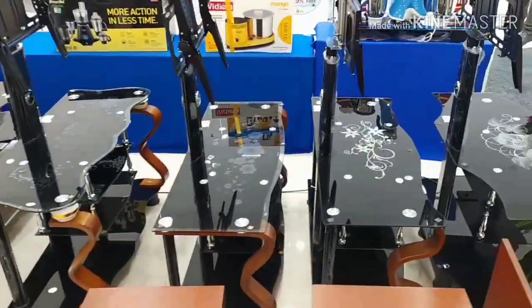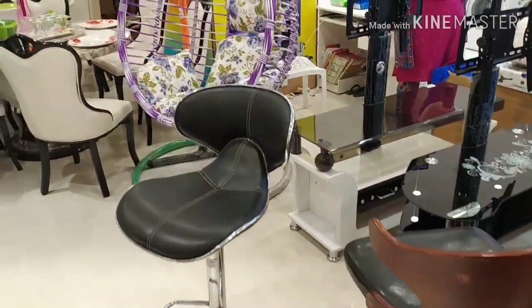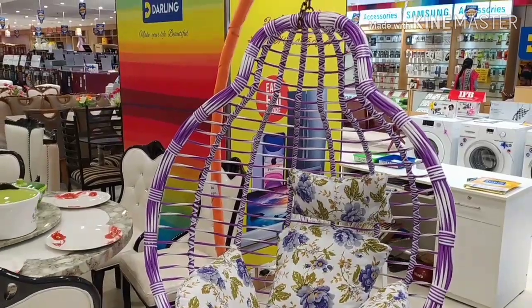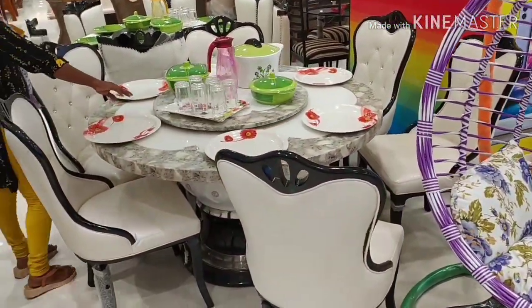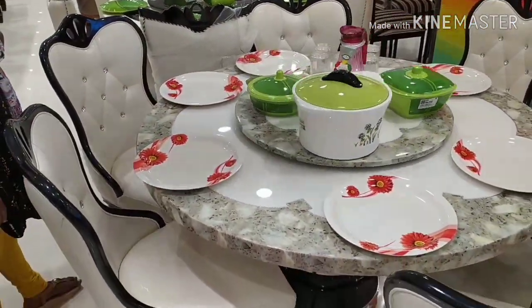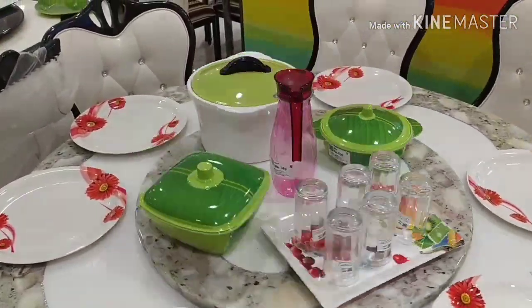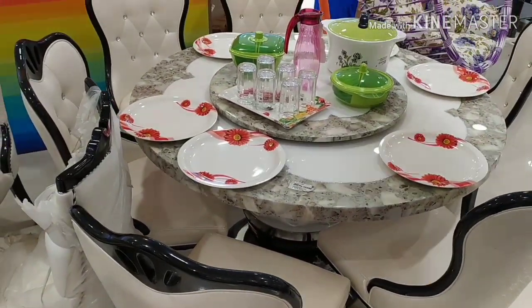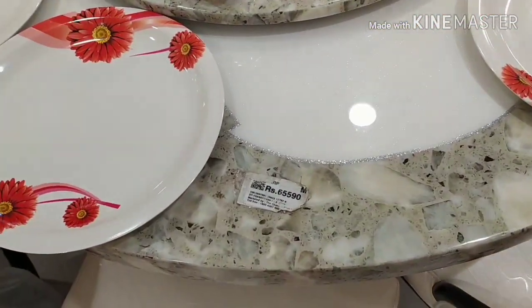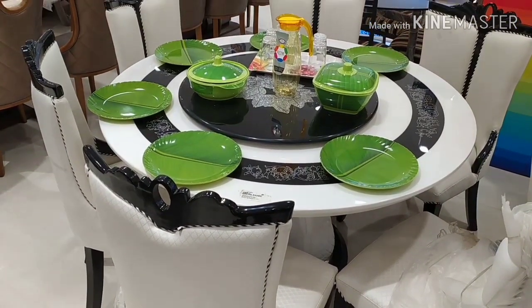This is the TV stand. This is the attaching side. This is the lavender color. This is the rotating table — you can see it here. This is 64,000. This is full of marbles and very good quality. This is 65,590.